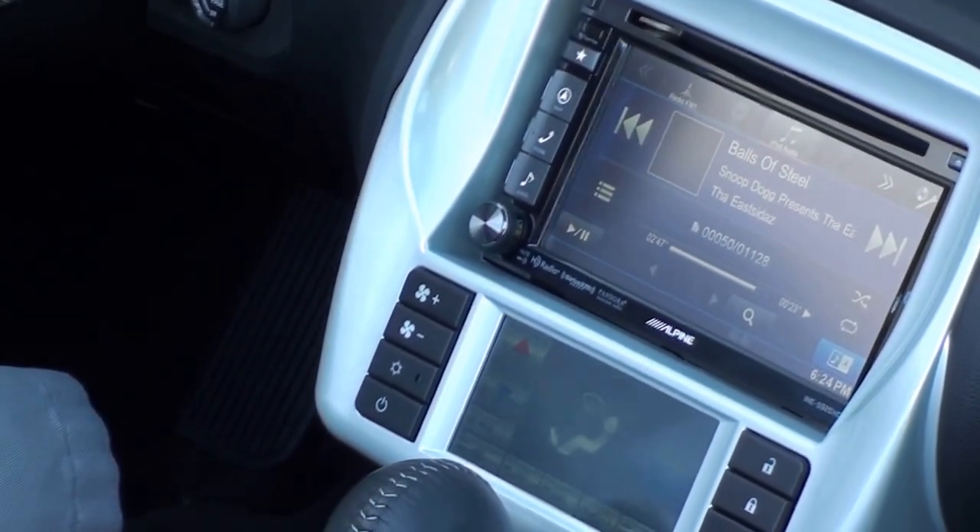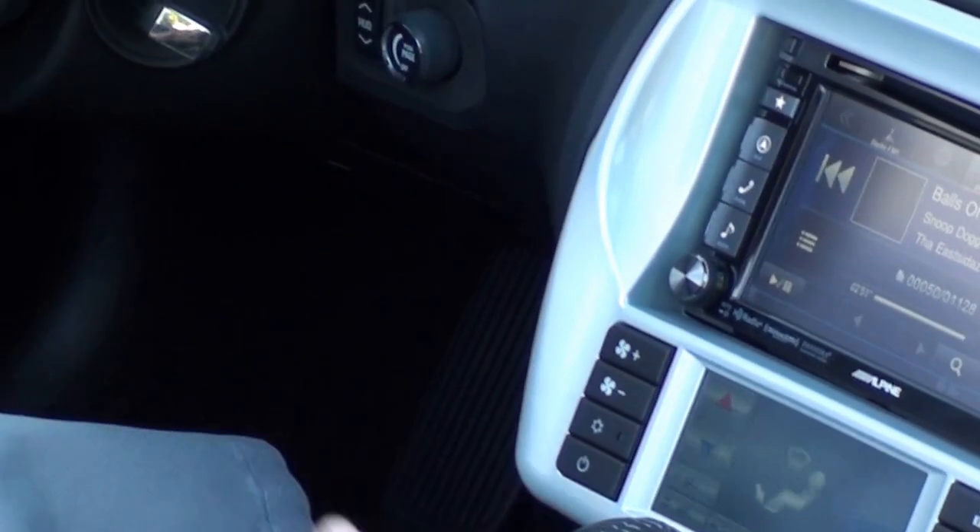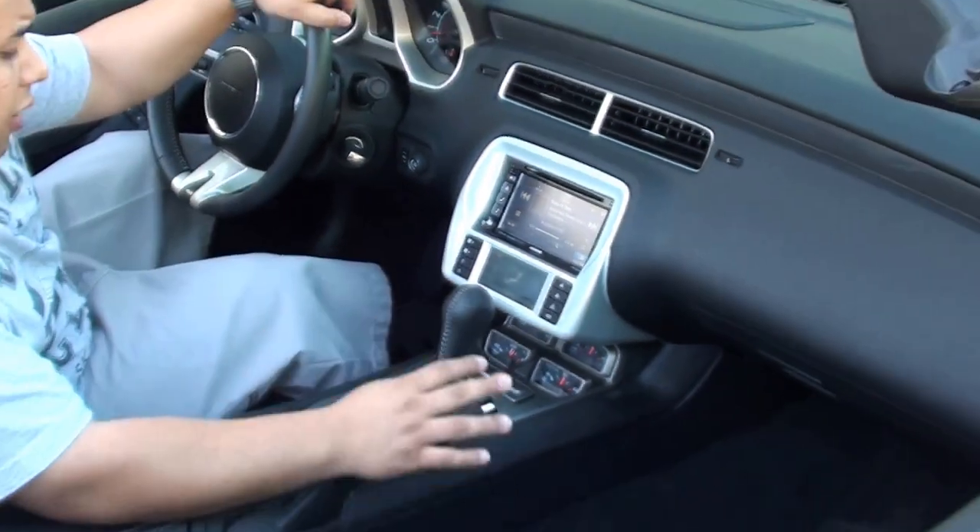We also installed the Alpine KTX ZMO dash kit. It looks very nice in this vehicle. It matches the interior very well.